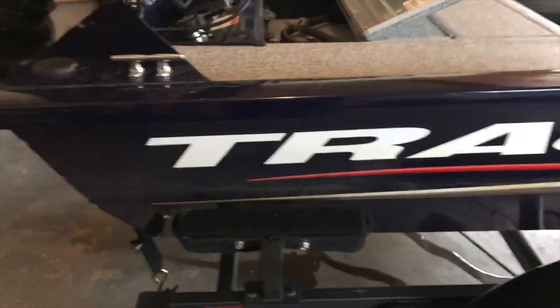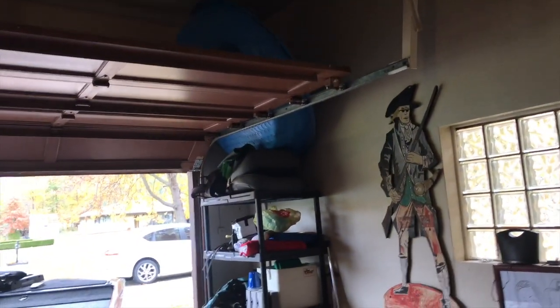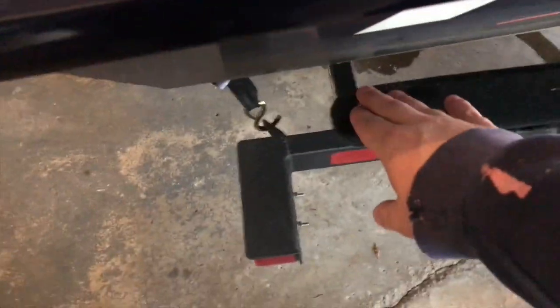Just a couple tiny dings along the gunnel, nothing special. And there's one more — this little mini one, you can barely even see it. Same thing, coming in on the river. My only other complaint besides that is these bunks — this carpet's not the most durable, and underneath it's just hardwood. So I'm going to have some extra turf and wrap these in turf next year so it'll be just nice and smooth going on, and won't scratch it. Other than that, it's in great shape for 17 times in one year.